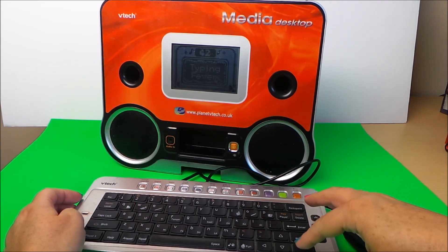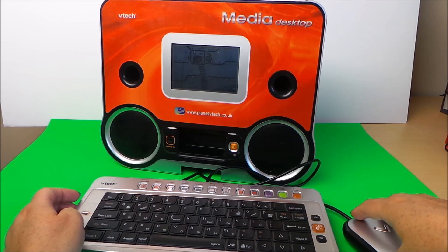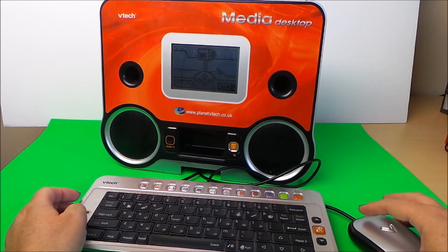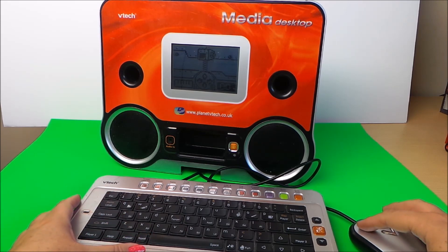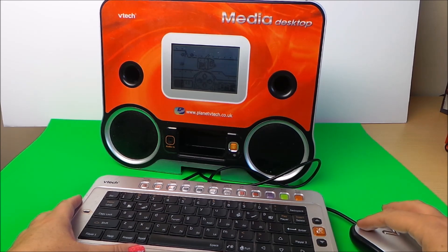Now choose an activity. Use the cursor keys to move the robot and catch as many balls as you can. Now choose the cursor keys to move the robot.